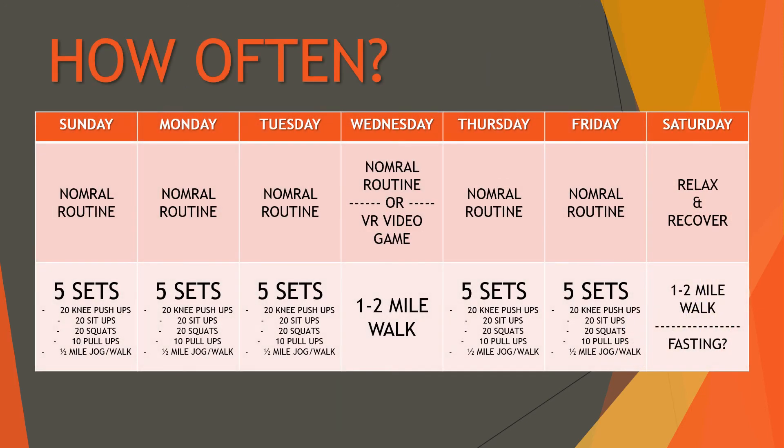For the weekly schedule: Sunday, Monday, and Tuesday are normal workout days. Wednesday is also normal unless I need a break, in which case I might do the VR Beat Saber option — but I still want to do at least a one to two mile walk with the dog. If it starts snowing outside, I'll have to figure out something else, maybe swap out the workout for snowshoeing.